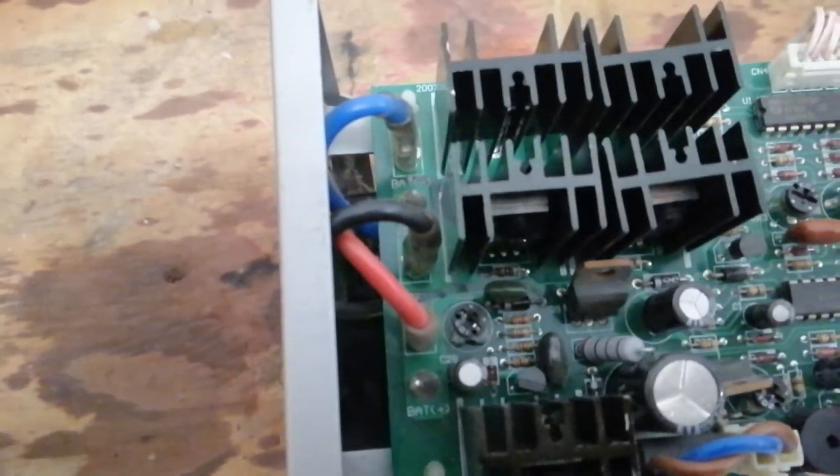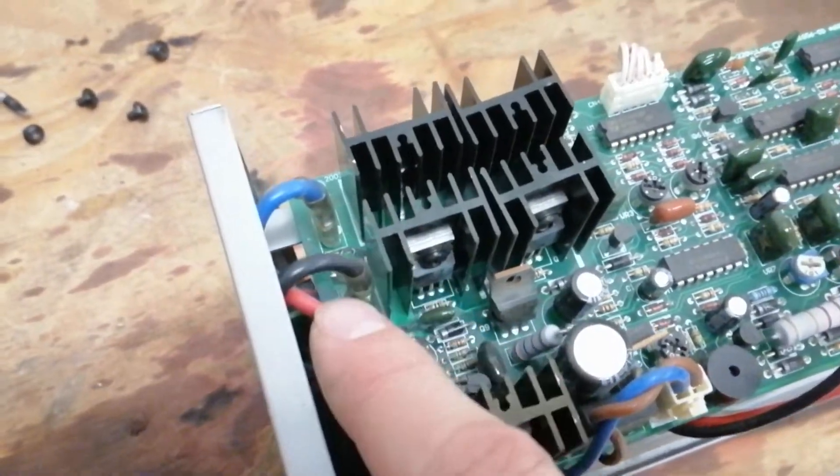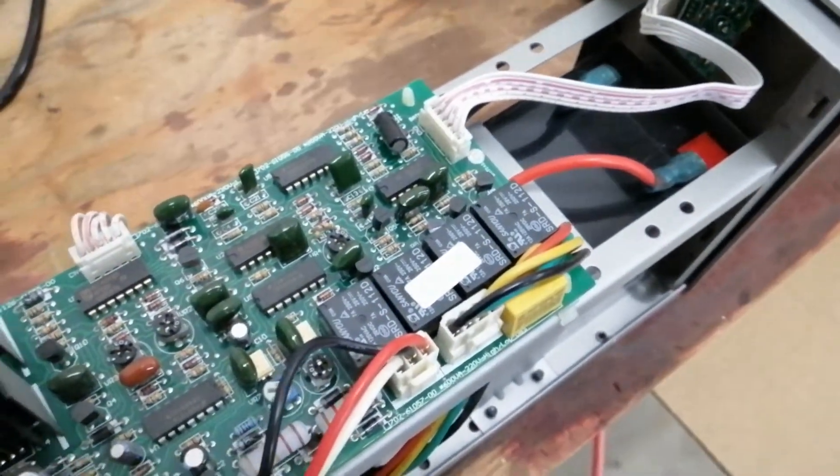More interestingly, there is no fuse. The positive and negative wires connect directly to the board and to the battery — no fusing whatsoever.